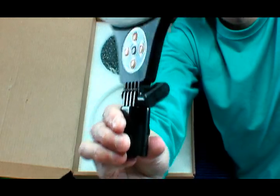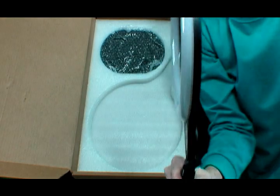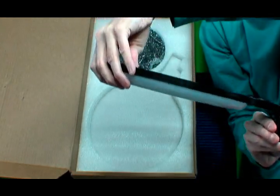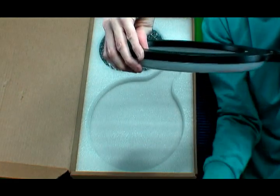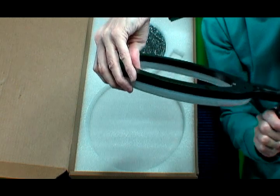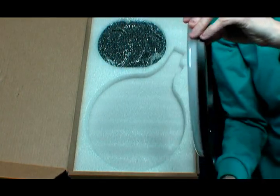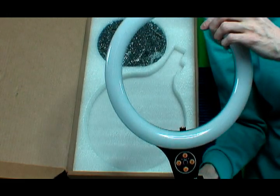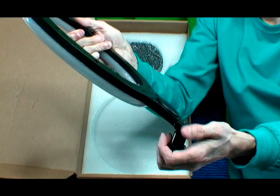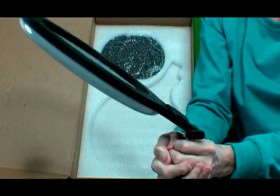On the side here you have a knob: when you rotate the ring light downward, if you're filming down here, the light will illuminate your product or subject. You can rotate the light to where you are filming directly into the camera. You set your angle, then you tighten this knob so the light will not rotate anymore.